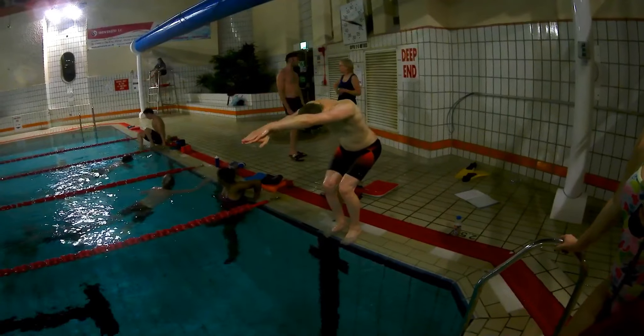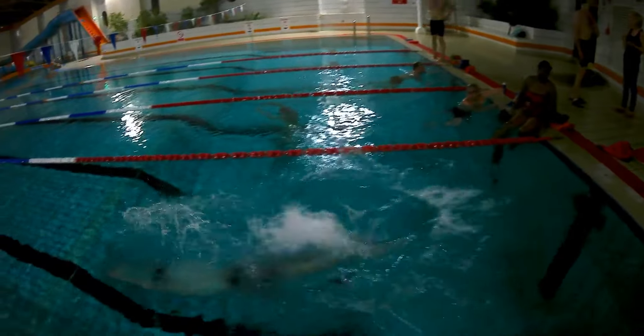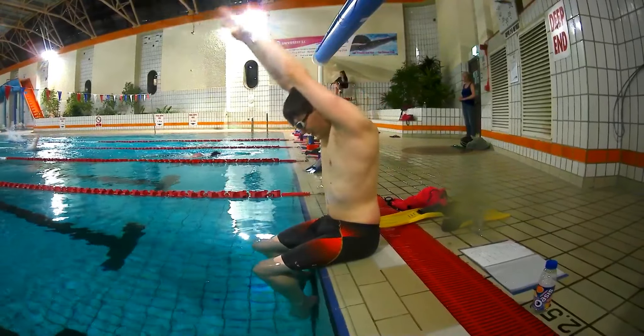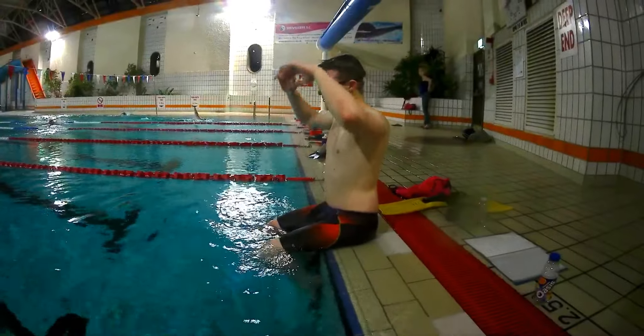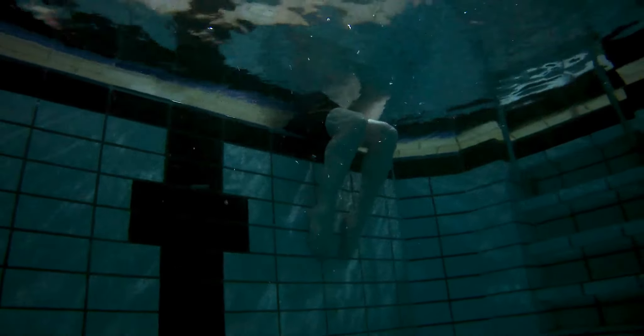These dives will help introduce you to the motions that you need to perform when diving. Sitting dive. This is the most basic of dives and would be used for very young beginner swimmers. To perform this, sit on the edge of the pool with your feet against the wall, flat if you have the flexibility.